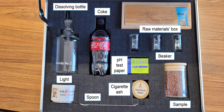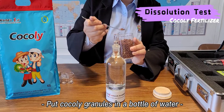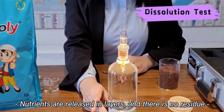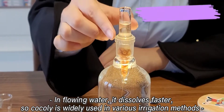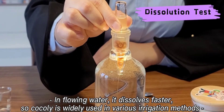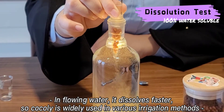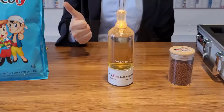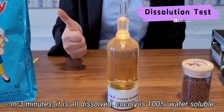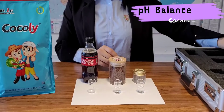First, let me make a dissolution test. We put some granules in the bottle of water, and we can see nutrients are released in layers without any residue. It is 100% water soluble, so it can be used in all kinds of irrigation methods. If Coakley Fertilizer was applied to actual irrigation, the fertilizer would dissolve more quickly in flowing water.